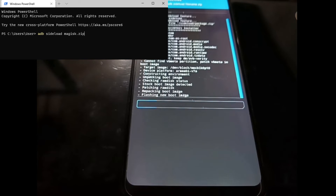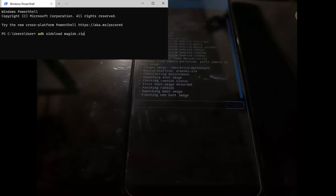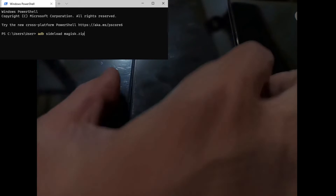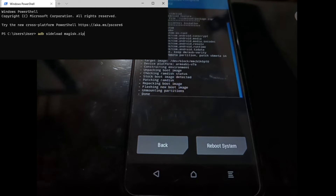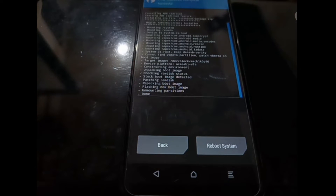For the next step, we need to boot back into Download Mode. It's finished, so now let's go to Download Mode again.